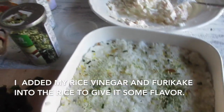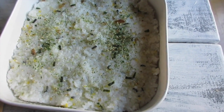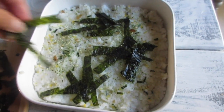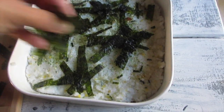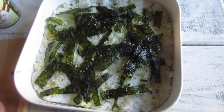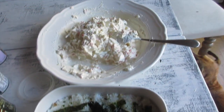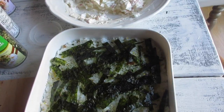I already sprinkled a little bit of the wasabi furikake on top of the rice, and then I'm going to spread out the strips of nori that I cut. You don't have to do this, but this is just how I do it for the family — I love nori. Once it's done, you can use the nori to pick it up and scoop it — that's how we eat it.